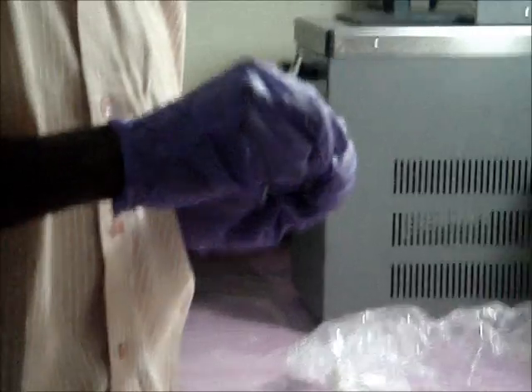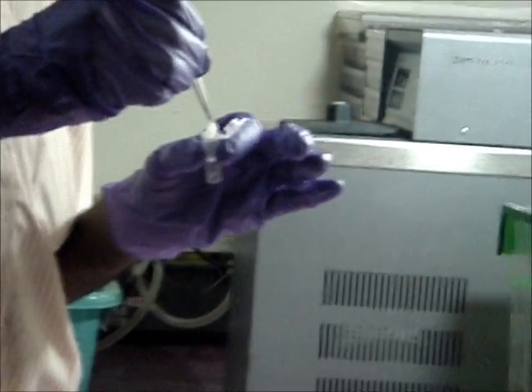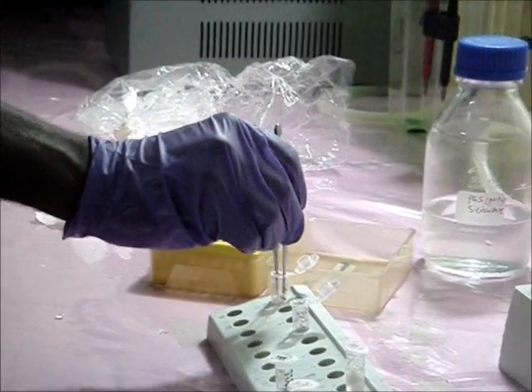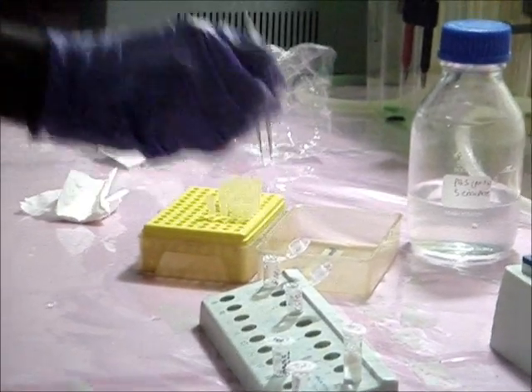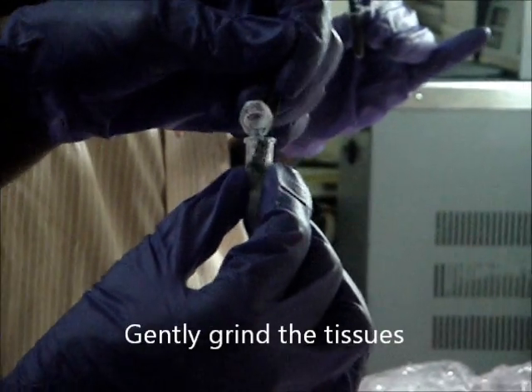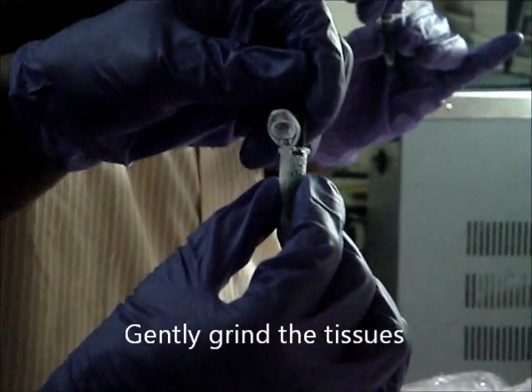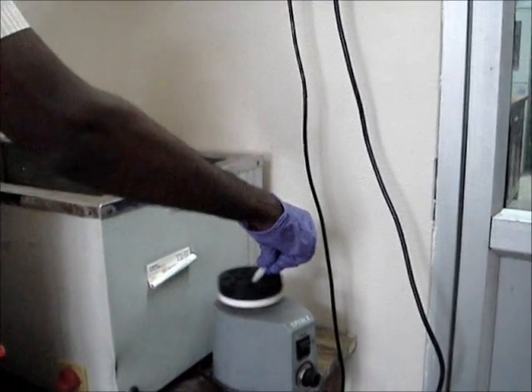Thaw the lysis buffer before use. Transfer the tissues to 250 microliters of the lysis buffer. Grind the tissues in lysis buffer. Vortex the mixture for 5 minutes.